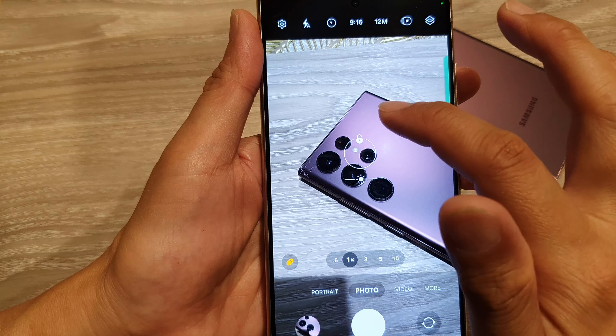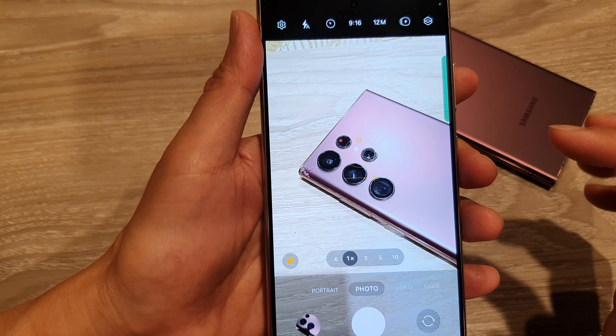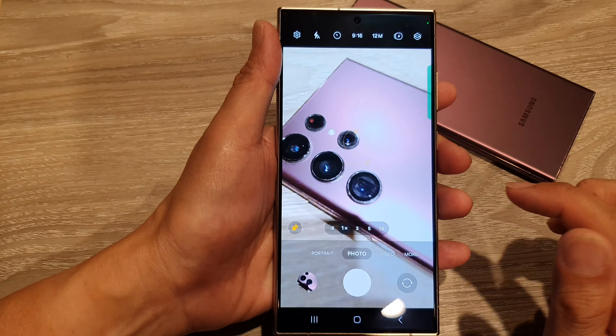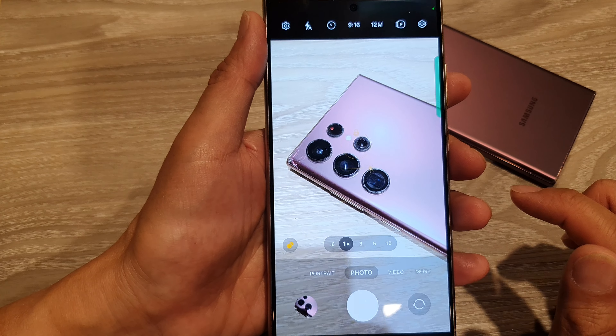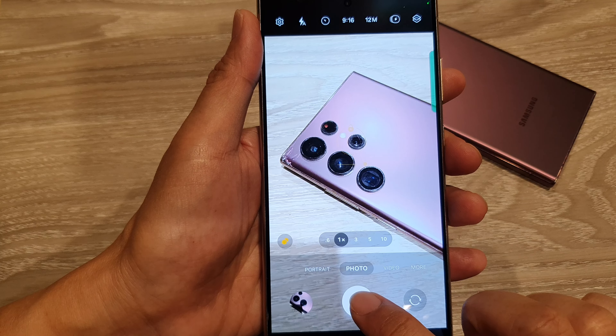Once you lock it, while it is locked you can also readjust the brightness. Once you have locked the brightness and focus, you can then tap on the shutter button to capture the picture.